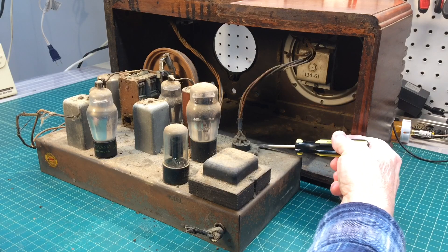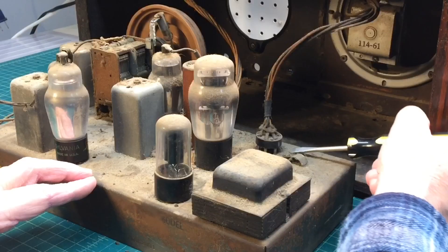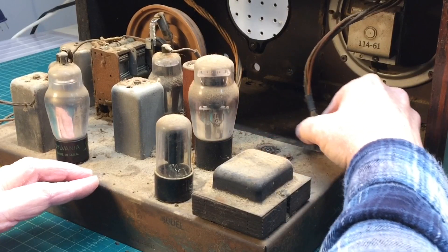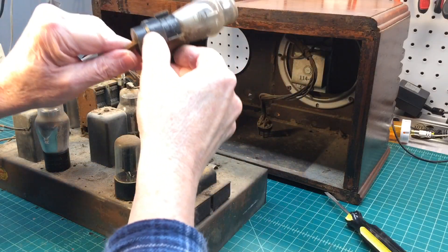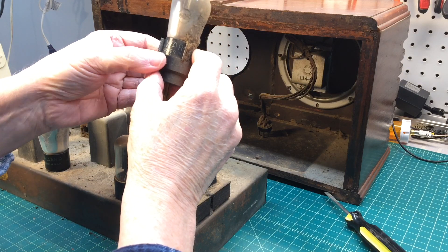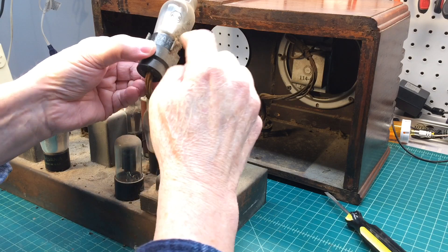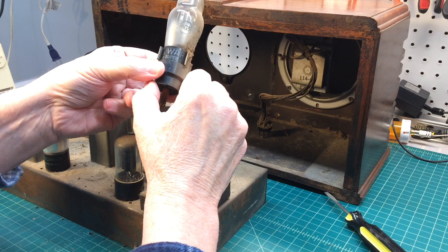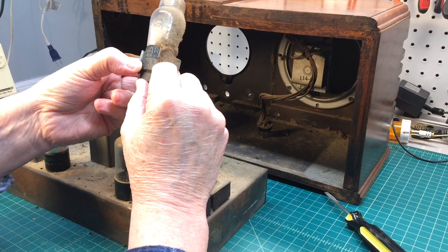Let me see if I can get underneath this plug here without creating any damage. That appears to be the original green eye tube — it'll be interesting to see if it still works. That's the 6G5, and you can see the Ward marking, which I'm assuming is Ward's Airline. We'll look at that closer in just a bit.